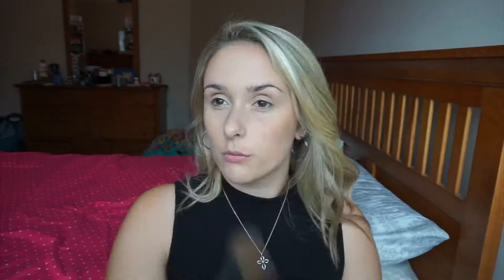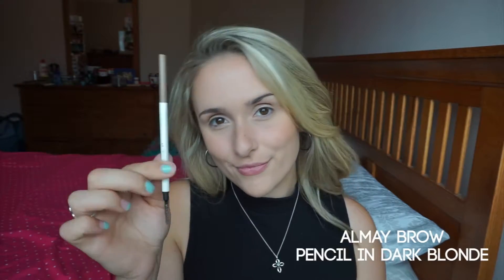Next I'm going to use my trusty Benefit Hoola bronzer and just contour my face lightly in the areas that I want to slim a little bit. Next I'm going to use my Almay brow definer and just do my brows off-camera.